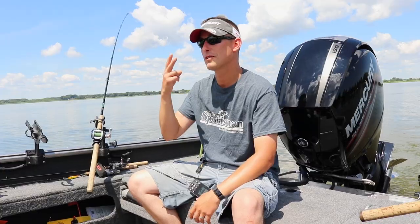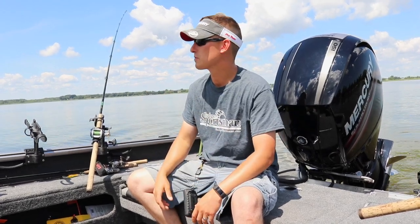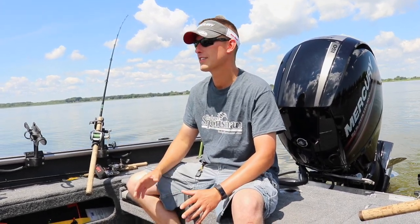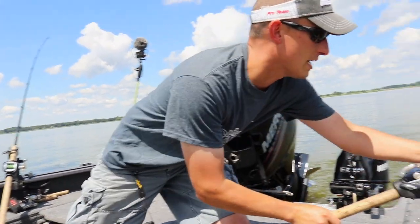Today we are two for two in the esox category. Unfortunately though, they were northern — some smaller northern — but we're kind of on the right path here.